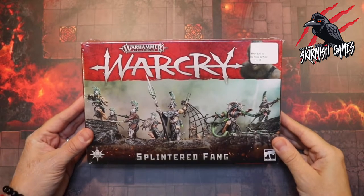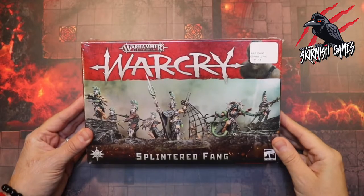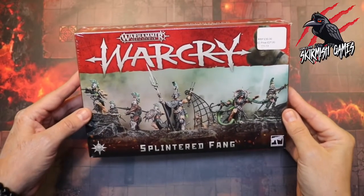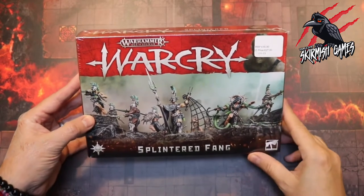Hey, welcome to Tabletop Skirmish Games, I'm Lee, and in this video we'll be unboxing the Warcry Splintered Fang. Here we go — the Splintered Fang, another great-looking warband for Warcry. I'm super excited to get these open and see what they look like.